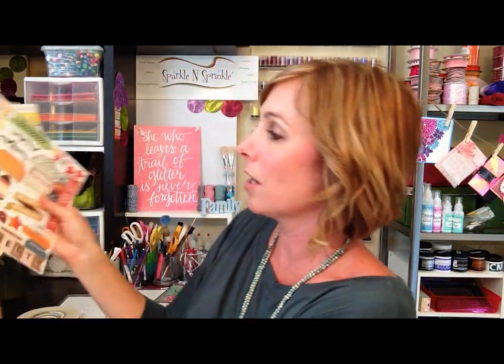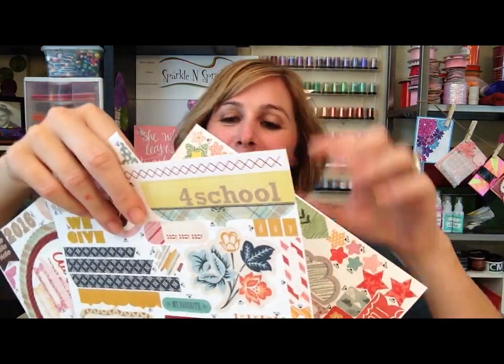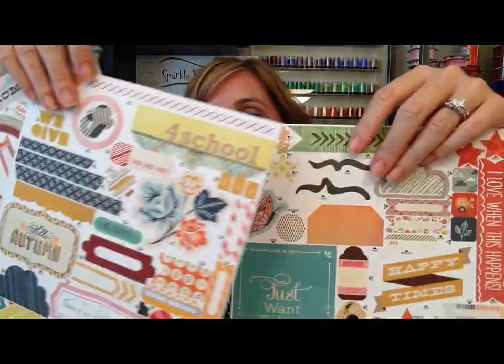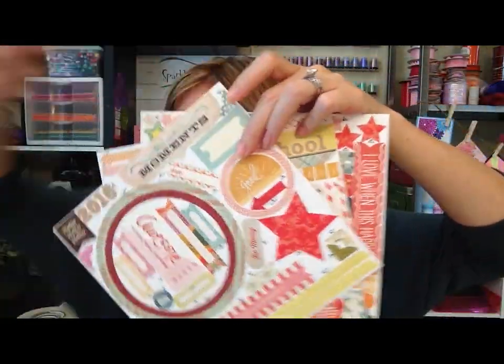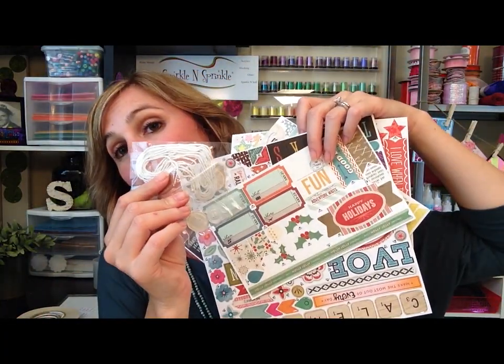You also get these awesome cutouts as well as sticker sheets. Look at all the fun stuff you get to create! You get all of this fun stuff in your kit as well as some added embellishments, so you get all the fantastic dry materials - you just need your adhesive.